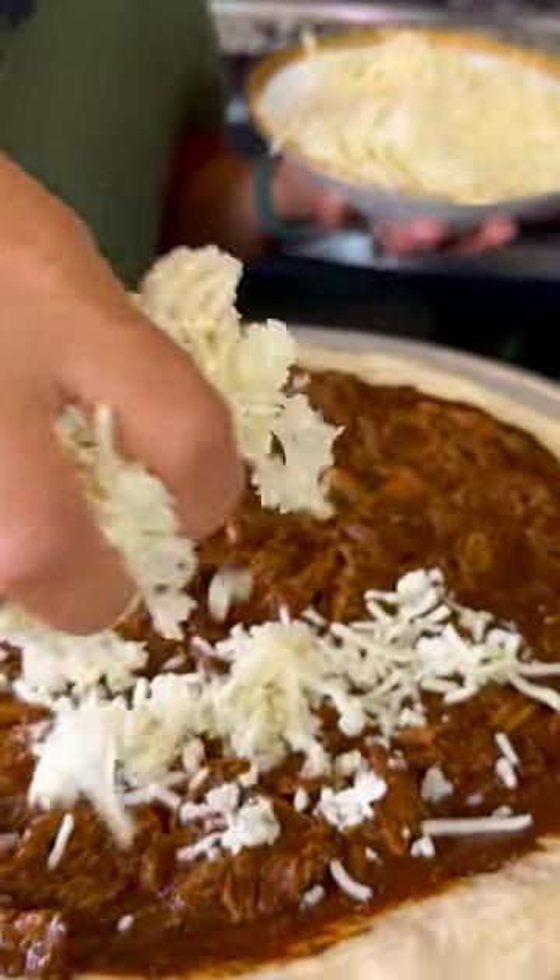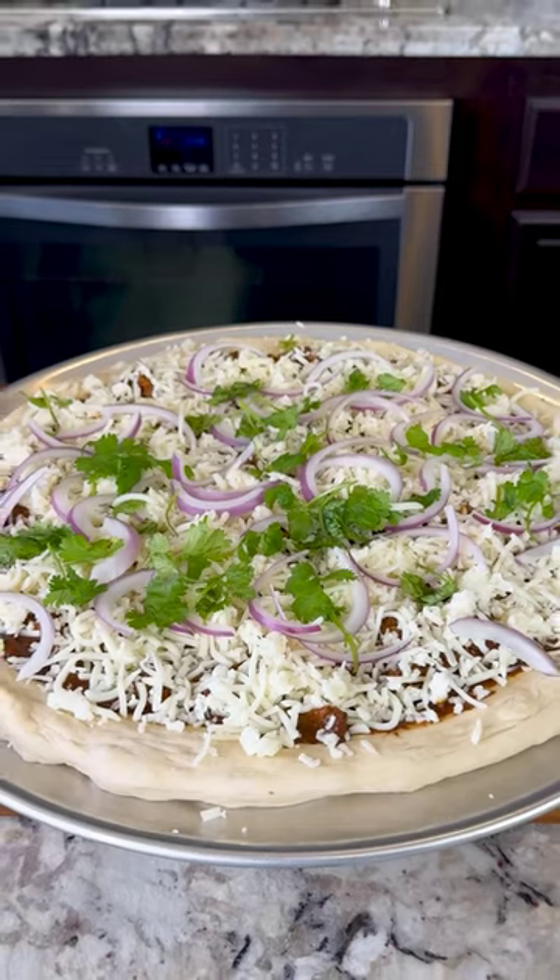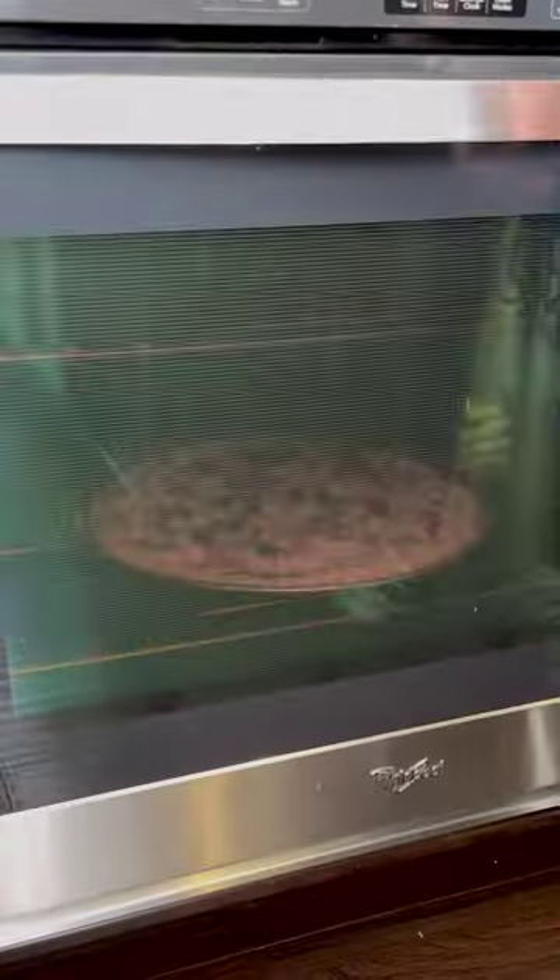Here I have three cups of cheese — it's a mixture of mozzarella and Oaxaca cheese — some cebolla roja, and some cilantro. Put it in the oven and bake for 15 to 20 minutes at 400 degrees.